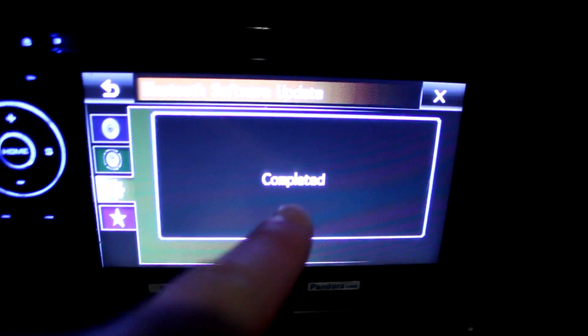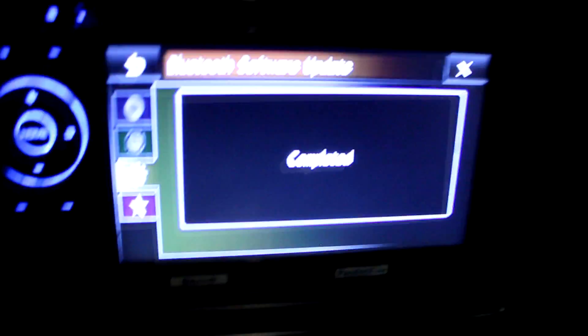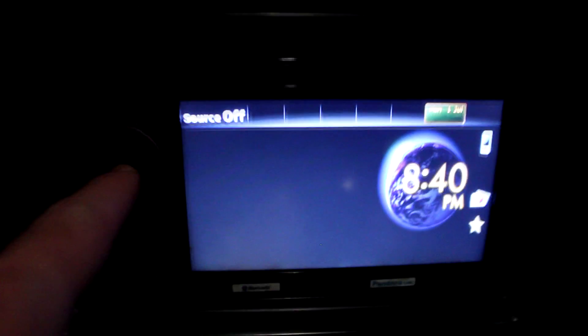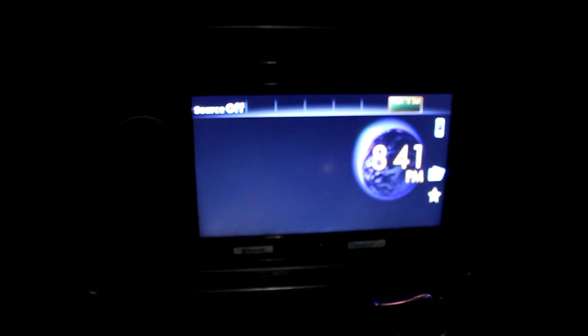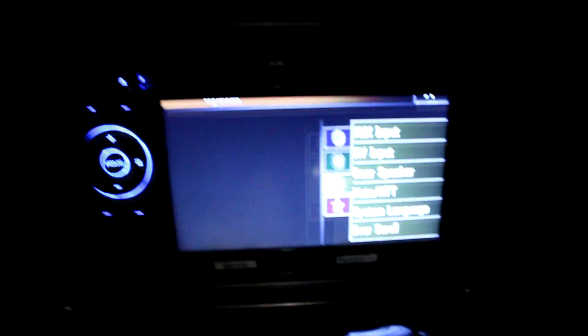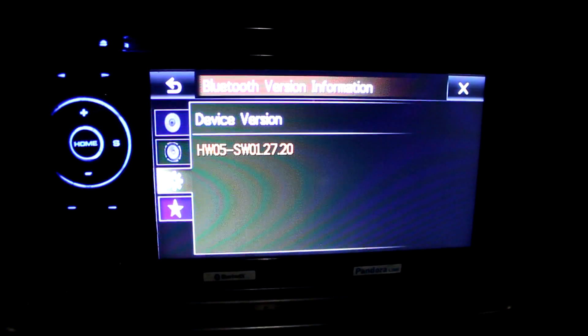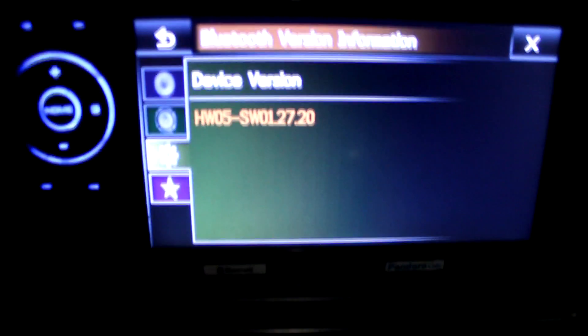That's what I like to see — Completed! Now we have to confirm the version. Close that out, go Home, turn the product completely off and then back on. Confirm the source is off, press the Home button, press System, and go to Bluetooth Version Info. Version info right there — HW05, SW012720 is my firmware. It's in there!